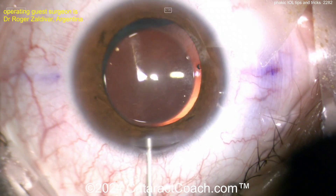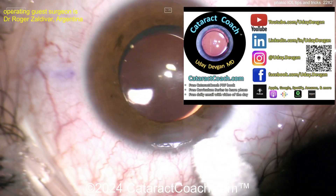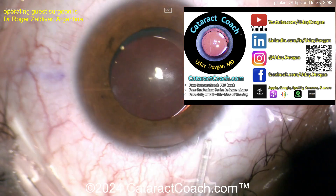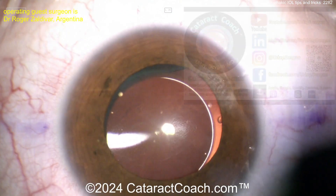This is from our podcast from yesterday. If you listen to our Cataract Coach podcast — the top podcast in all of ophthalmology — we had Dr. Roger Zaldivar explaining all these techniques, and he gave us these videos to show you today. Check out that Cataract Coach podcast — it's everywhere where you find your podcasts. I promise you'll learn a lot.